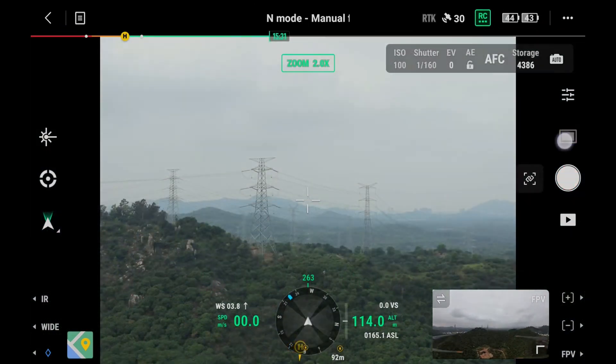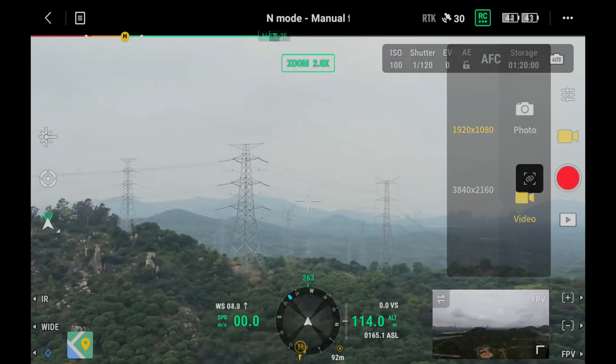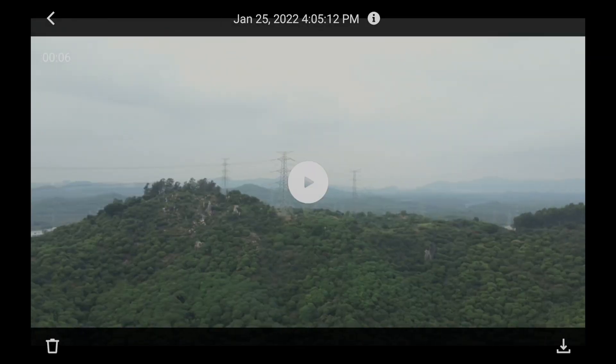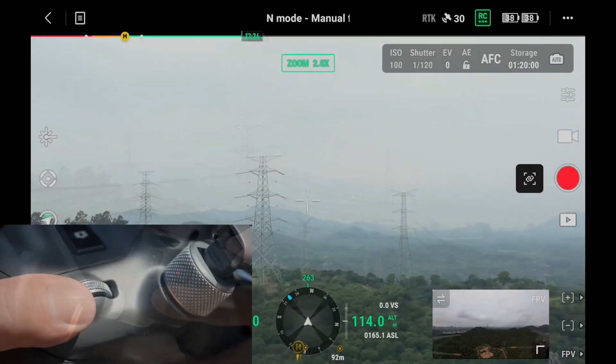Tap the Photo Recording button to switch between photo taking and video recording modes. Tap the Playback button to view and download photos or videos. Use the left and right dials of the remote controller to adjust the pitch and yaw angles of the gimbal.